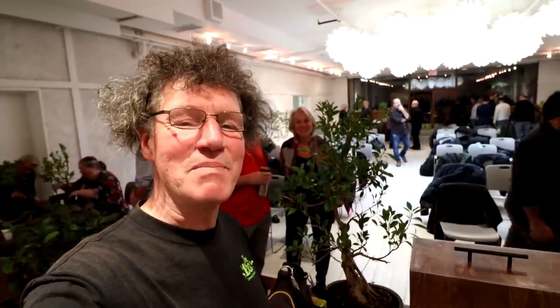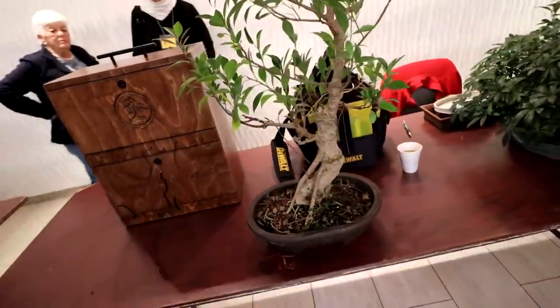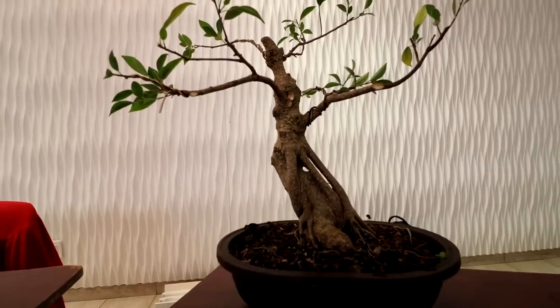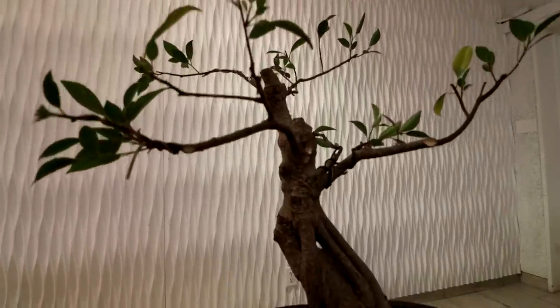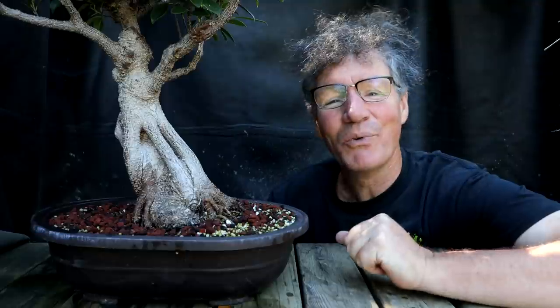I'm at the Toronto Bonsai Society's meeting — this is the ficus I'm going to be styling tonight. Here's the after, once I did all the work on the ficus. There's even a little bit of wiring on it, which is very unusual for me. Quite a change to the tiger bark ficus — it's really matured in the last two years and filled in. It's looking good.